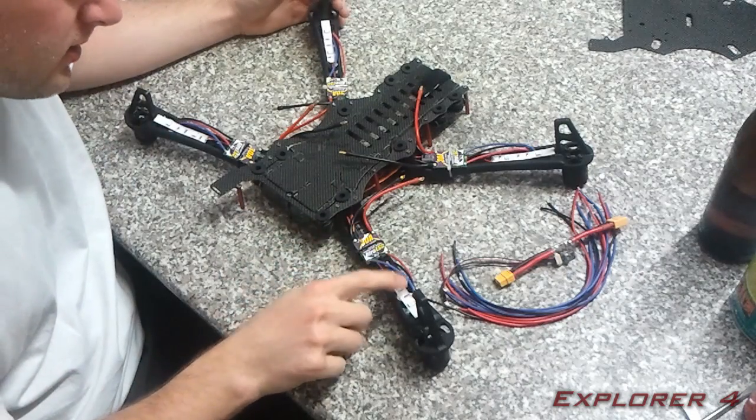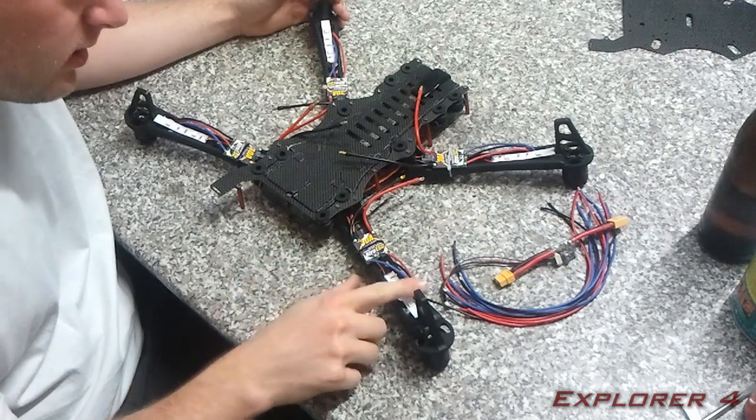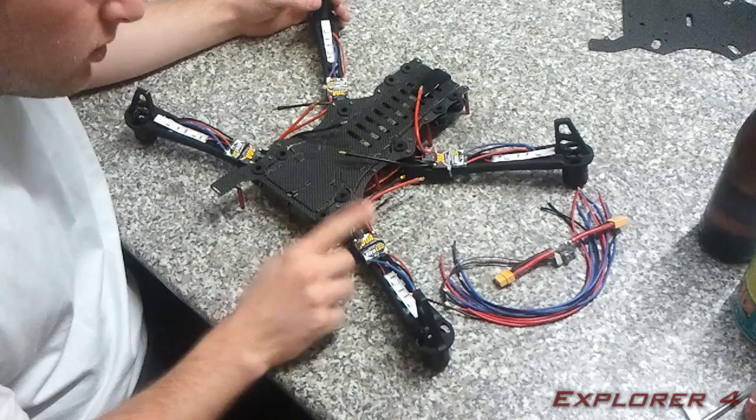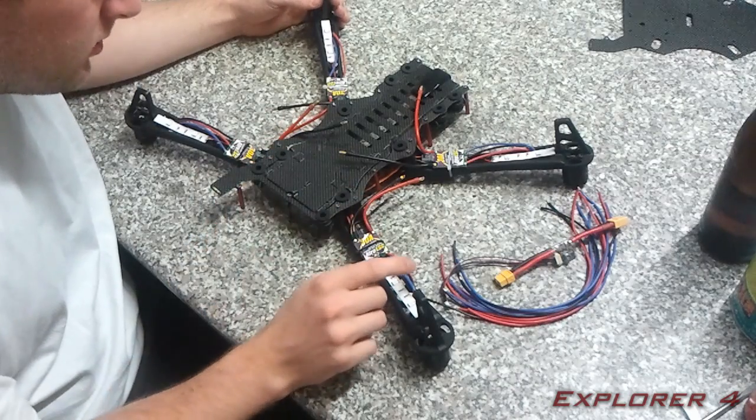I've now got all the speed controllers on and all the LEDs installed and tested. The LEDs have all been tested; the speed controllers have not been tested yet — I'm going to do the calibration all together on the APM when it's installed.